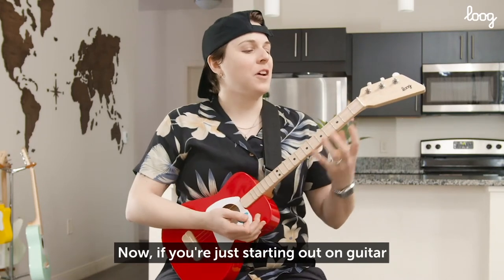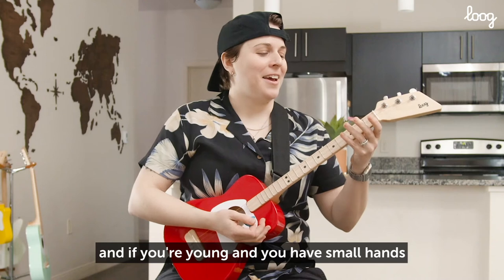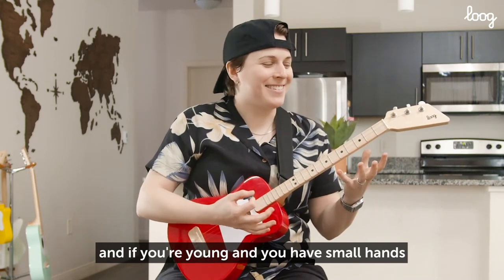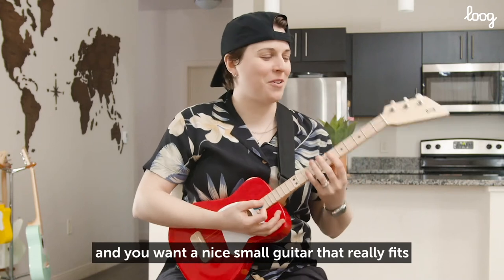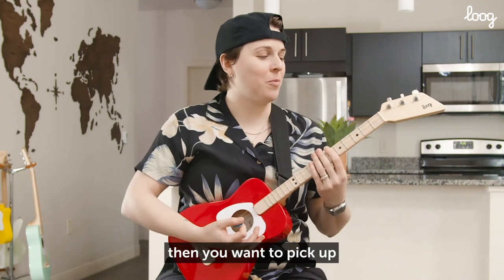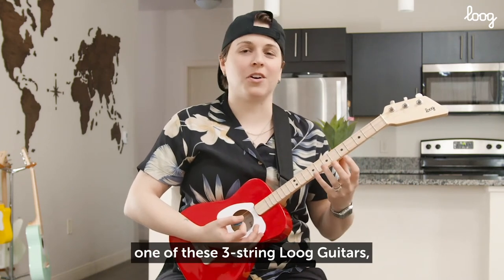Now, if you're just starting out on guitar, and if you're young and you have small hands, and you want a nice small guitar that really fits and that you can play really easily, then you want to pick up one of these three-string Lug guitars.